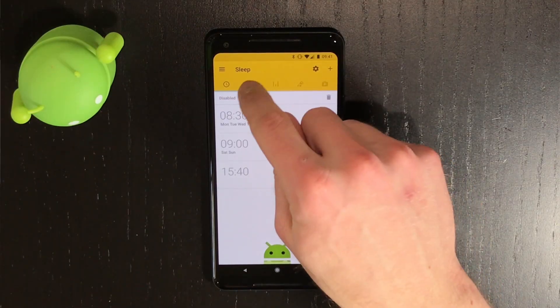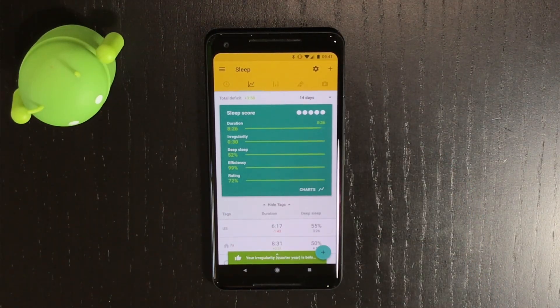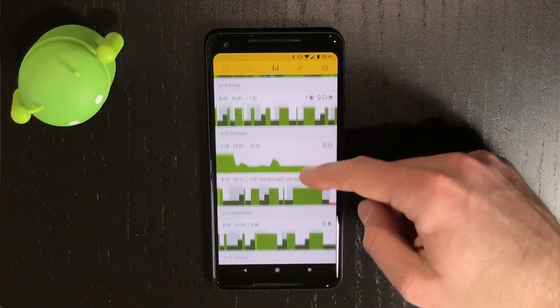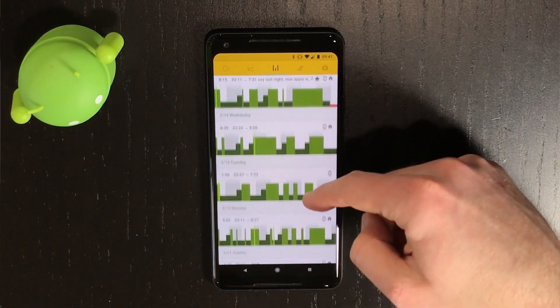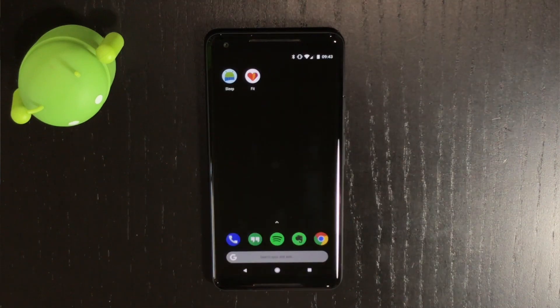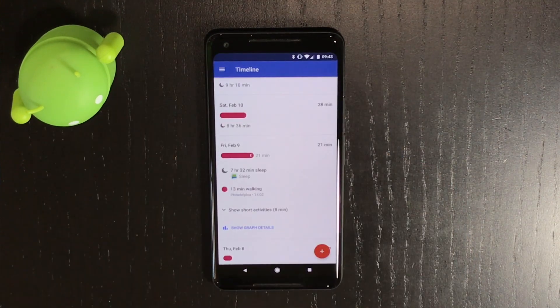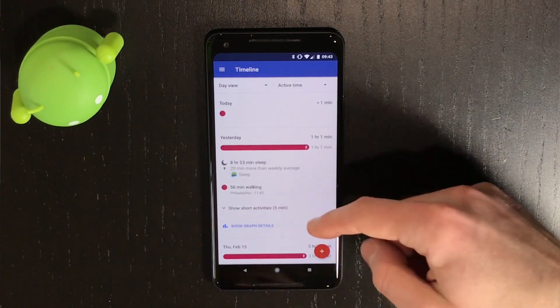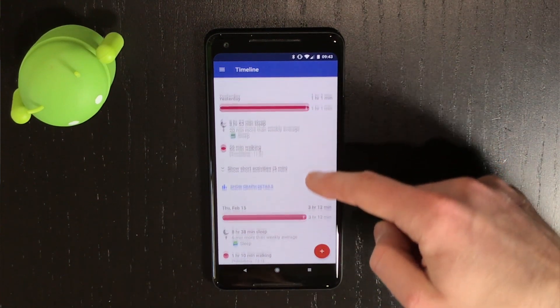If you click on the Stats tab, you can take a detailed look at statistics like average duration, efficiency, and your average sleep rating. On the Graphs tab, you can dive deeper into the motion graphics for each night, and you can even see when you enter and exit each sleep phase. If you head over to the Google Fit app, you can see the amount of time you spend asleep each night in comparison to the day's activities, but there's really not much else you can find in the Google Fit app.